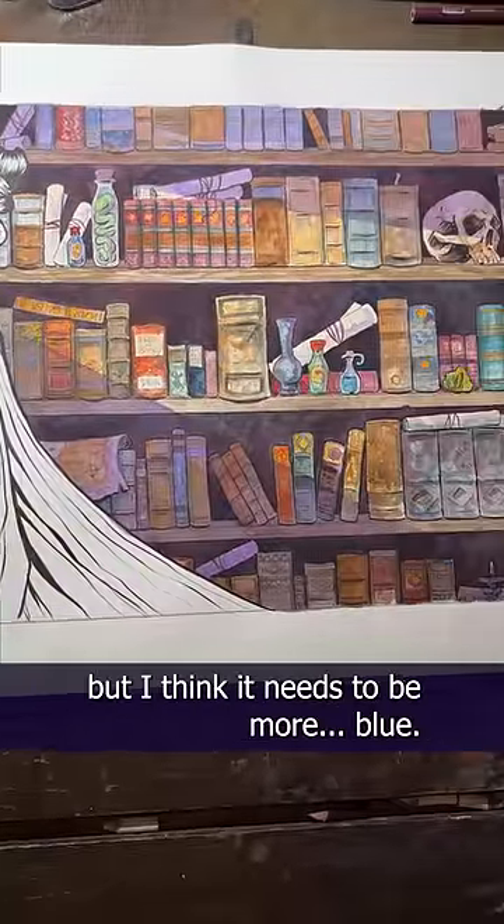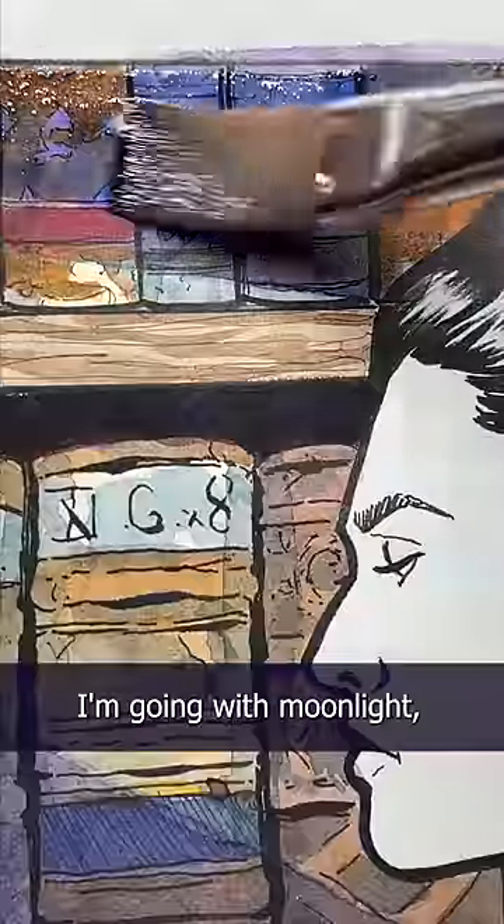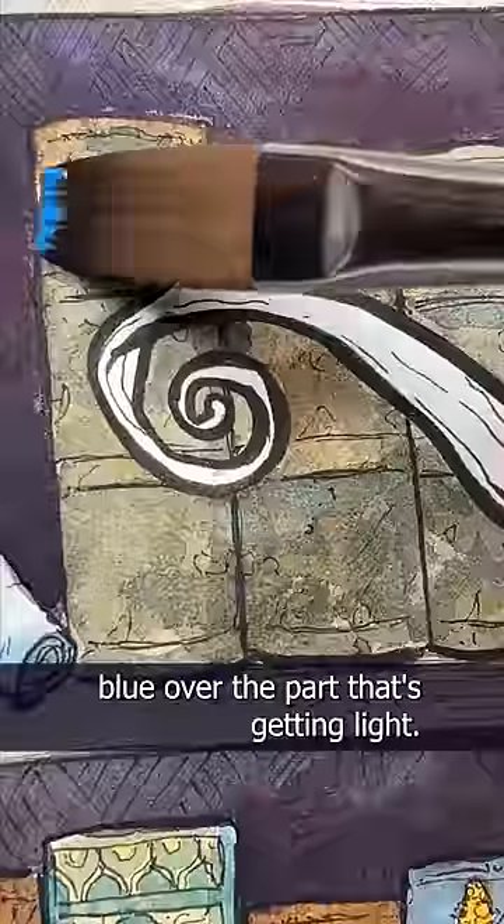Okay, not bad for a first pass, but I think it needs to be more blue. Time for another pass. I'm going with moonlight, so I need to do a pass of light blue over the part that's getting light.